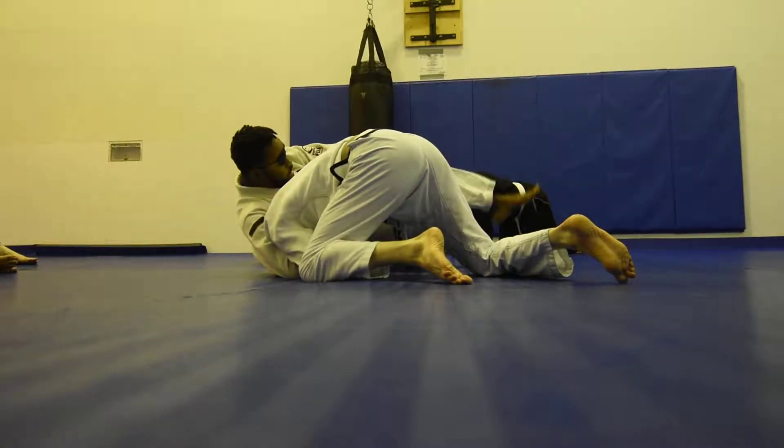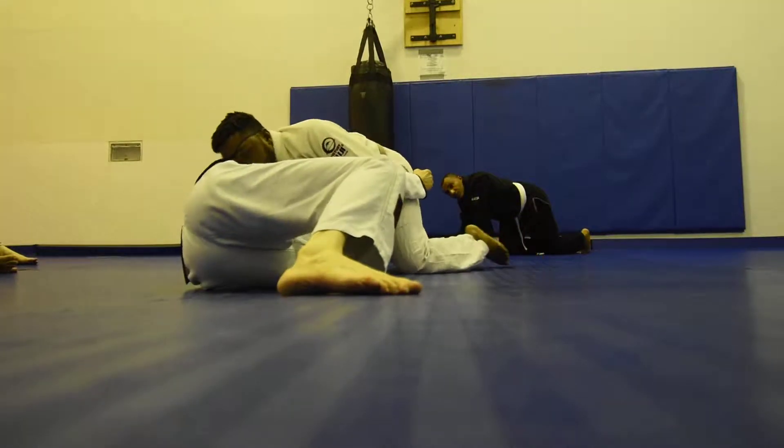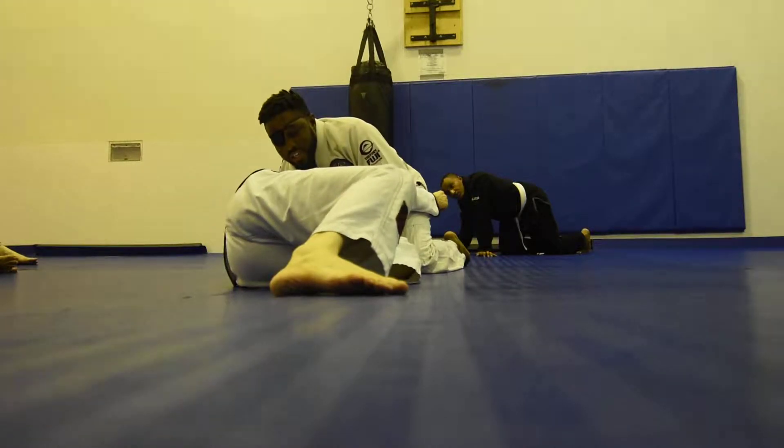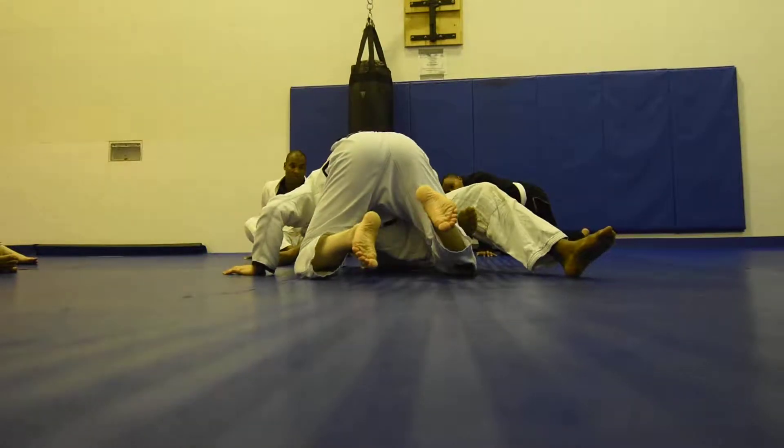This foot is going to post, and then I'm going to slide into a sprawl position, and then from here I'm going to come up — so Coach Jason gets on the knees, just like that. I post and I pull him in again.